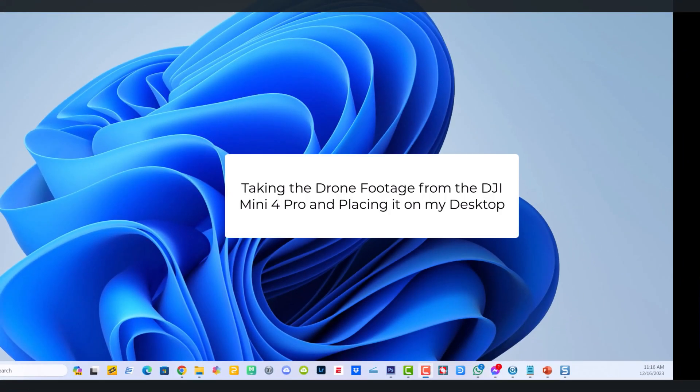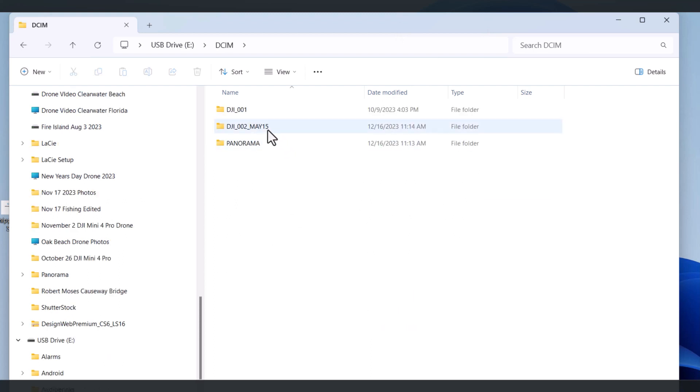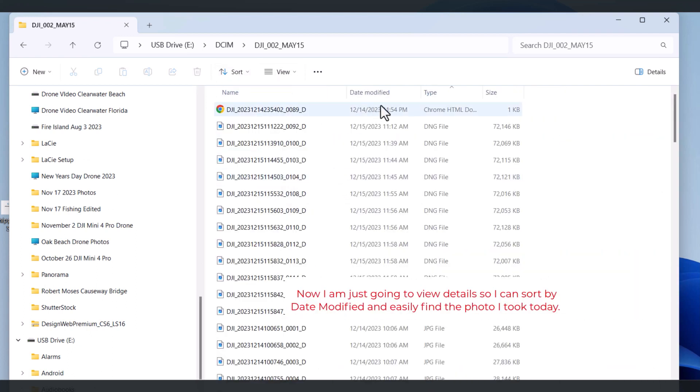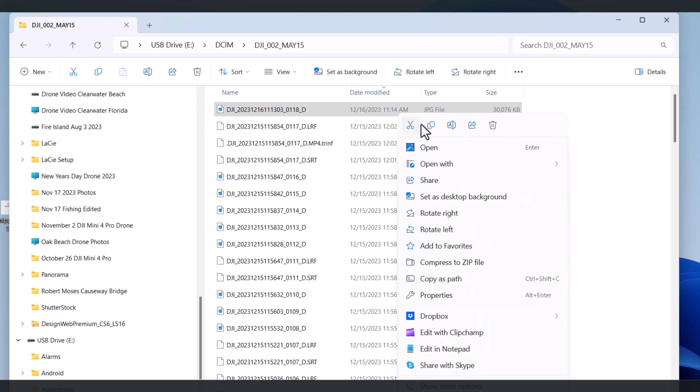The DJI RC2 has a confusing setup — it has 32 gigabytes of built-in memory and also a slot for a card, though the card slot is less useful. I'll also show you how to get the screen recording off the RC2 — we'll do that in this same video. The DCIM folder on the drone card is where images and videos are stored. I sort by date modified to find today's photo, then copy and paste the file to my desktop.